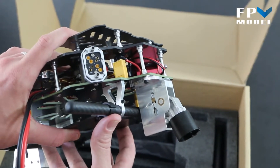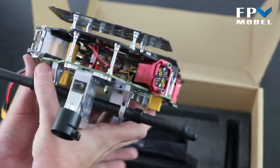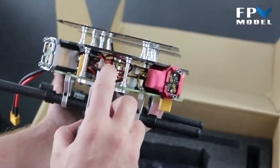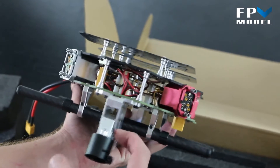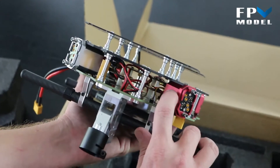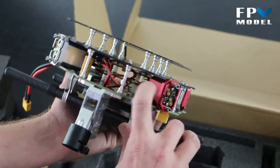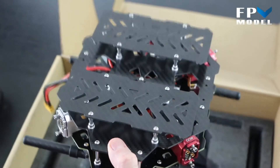So you don't have to worry about trying to order any hard-to-find upgrades later on. If we look inside, you'll notice some wires coming out — there are wires for the servos that operate the landing gear, as well as your ESC and motor connections, which are already pre-installed.